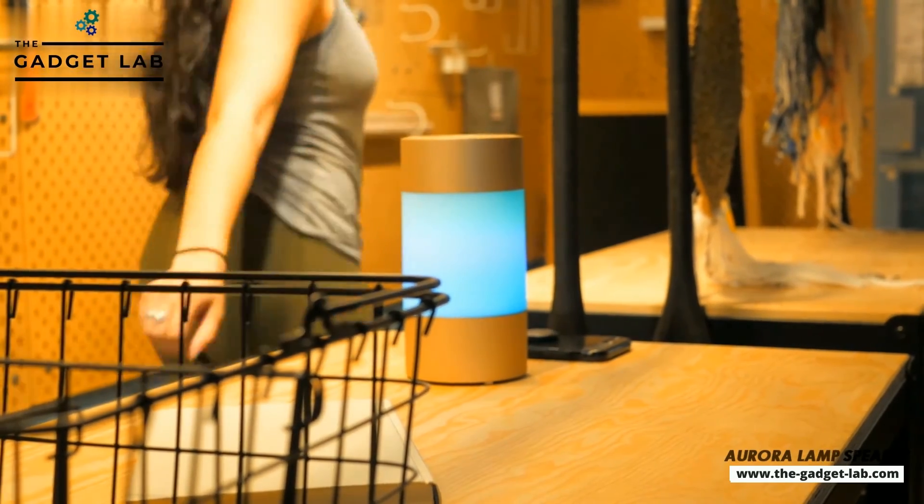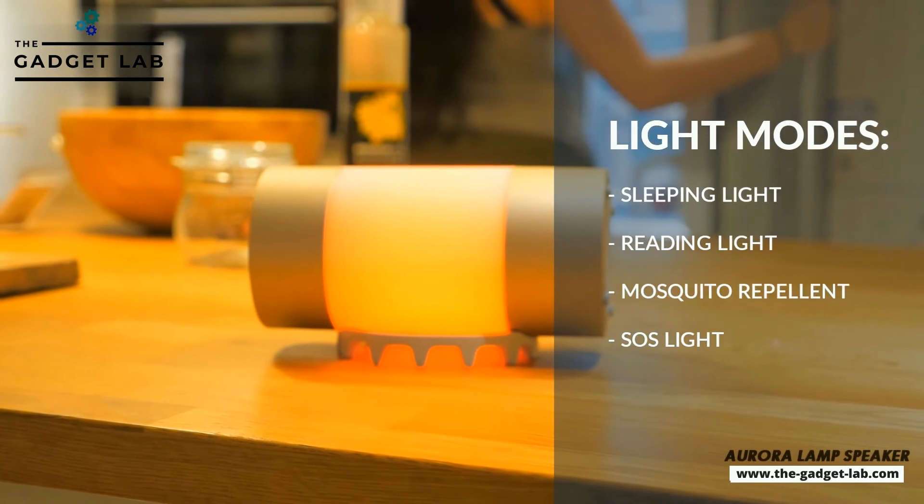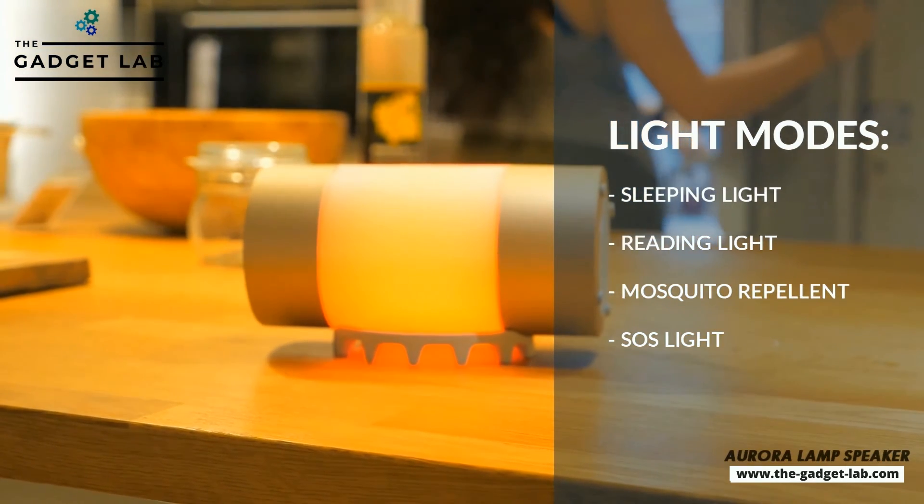You can modify the brightness or switch to a different light mode, including reading light, sleeping light, SOS light, and even a mosquito repellent light.